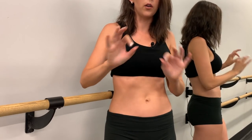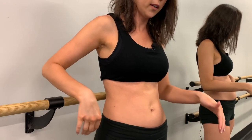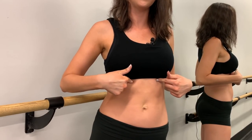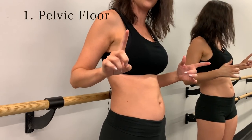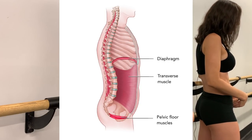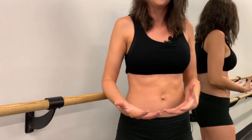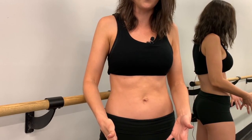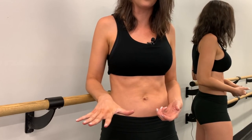I like to think of a four-point system. Point one is your pelvic floor — the muscles at the bottom of the pelvis that support the bladder and uterus. When you engage them, you can't really see it but you can feel it. Imagine you're going to the bathroom and you try to stop the flow of urine — it's that type of feeling.